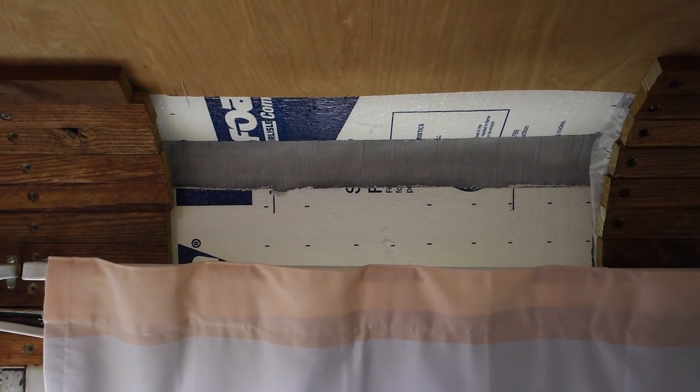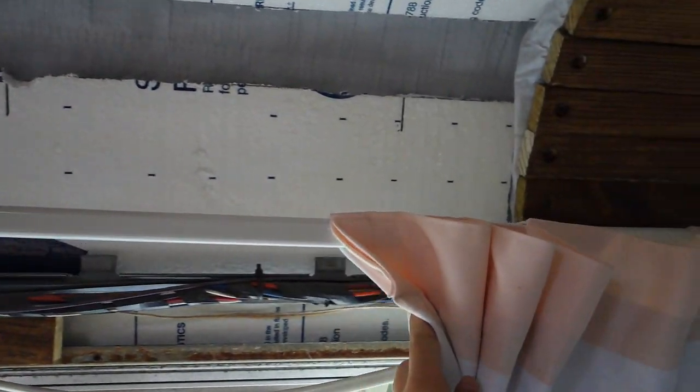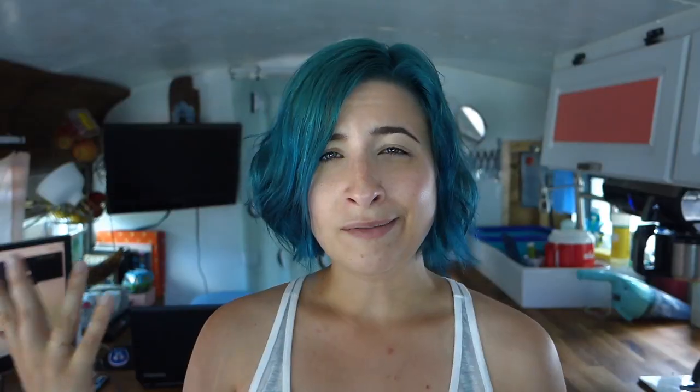Number one — probably the worst thing we have to deal with — is that we really wish we would have insulated the bus properly. We used thick polystyrene insulating sheets from Home Depot or Lowe's, cut them up and fit them between the ribs, but there are gaps where the rigid pieces don't line up. We didn't fill those gaps, thinking it was fine, but it's actually a really big deal. As a result, the bus is really hot in the summer and really cold in the winter.